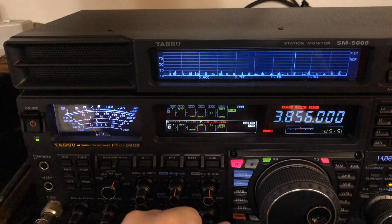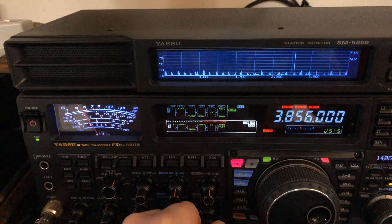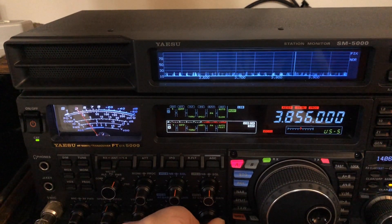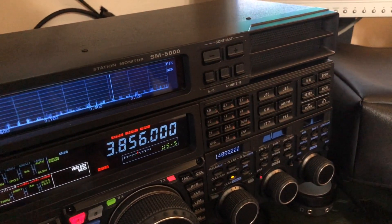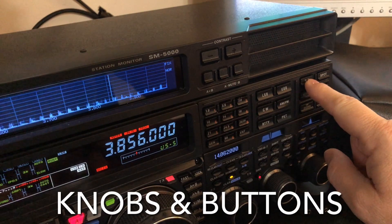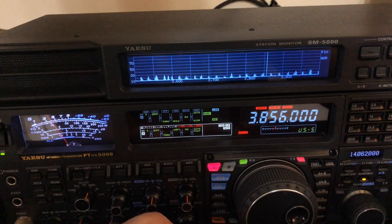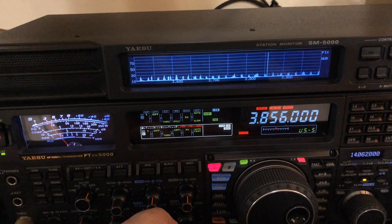I'm going to use the 5000 here as an example. I've got some noise — you can see it on the screen. I'll tell you what's causing it: it's my wife's laptop. Those little brick power supplies that power laptops are terrible about that. So I'm going to turn on — let me pan over so you can see — there's my noise blanker. Now you notice it helped a little.